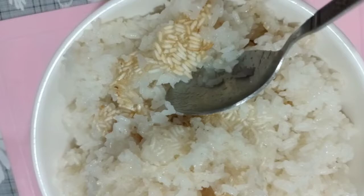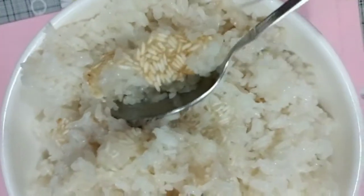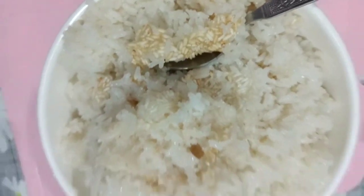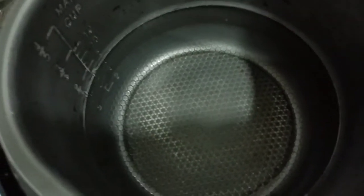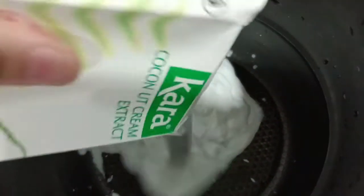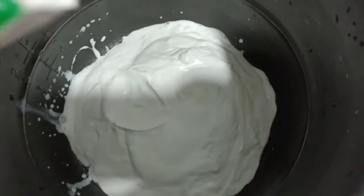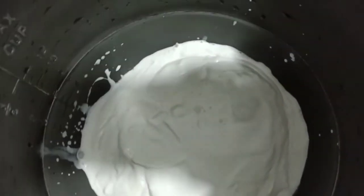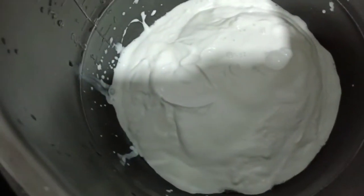We call it dukot — the best dukot, the best! Okay, and here guys, let's start cooking our yummy snacks. Here is our coconut milk or coconut cream, and we have the gula melaka.